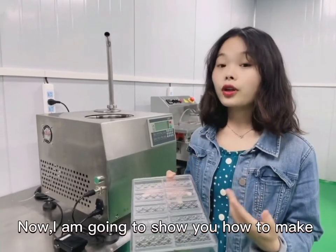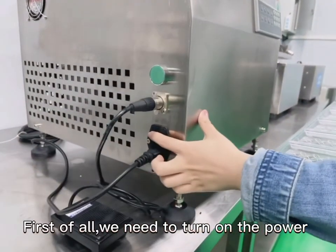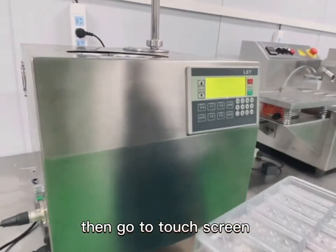Now, I'm going to show you how to make a chocolate bar with it. First of all, we need to turn on the power, then go to the touch screen.